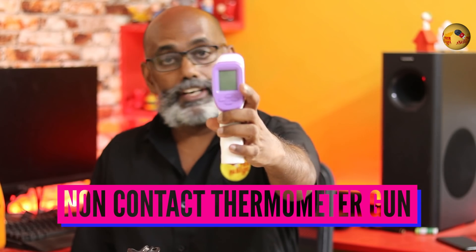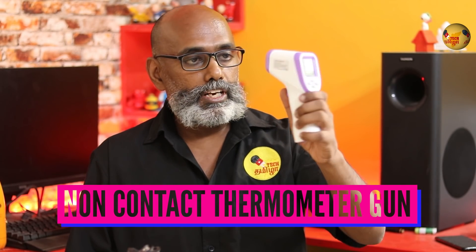What is the product? This is the infrared thermometer gun. This is the non-contact thermometer gun. We will check the temperature.